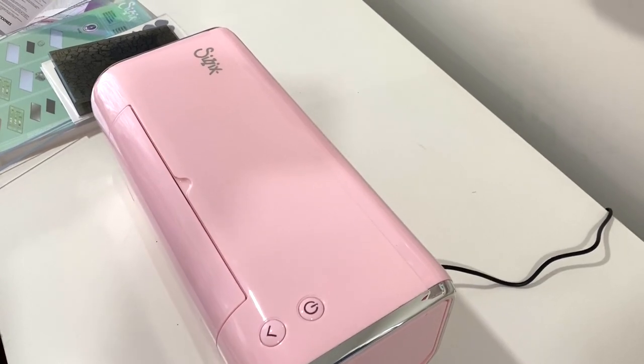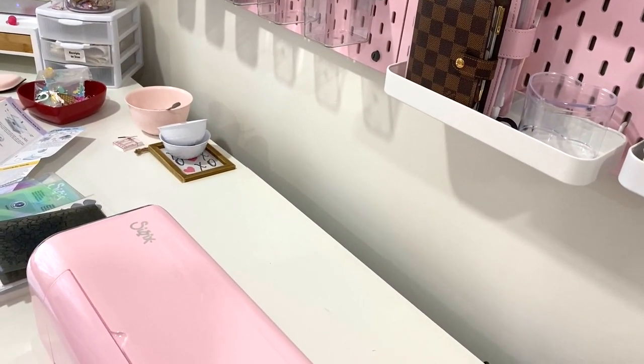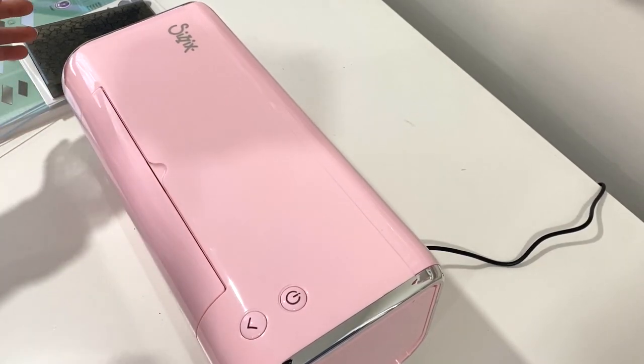It matches my craft room. If you guys could see here, it matches my peg boards. You guys could kind of see a little bit over there. This is just a weird angle. I'm trying to show you guys everything because we're going to be doing some die cutting, so that's so fun.